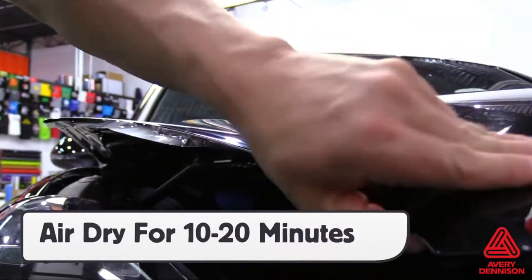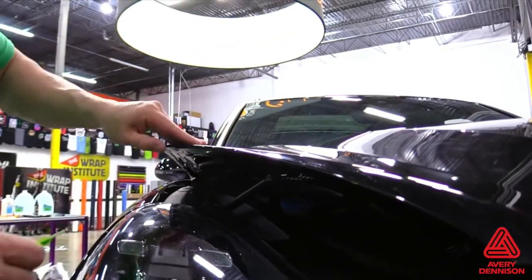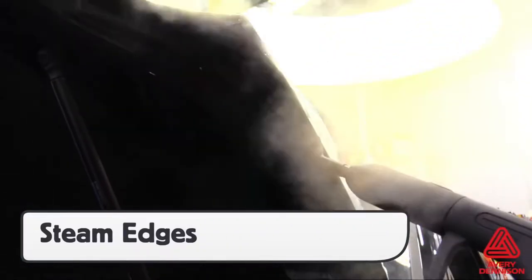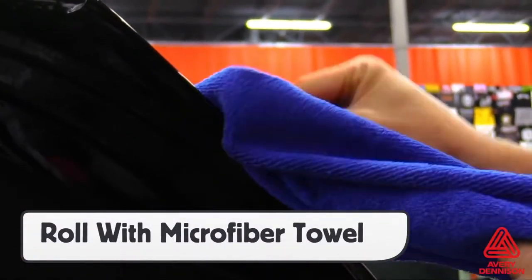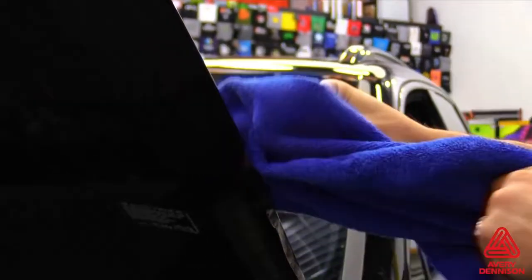When forming the film around the edge, one method is to let it air dry for 10 to 20 minutes in order to ensure that it holds the underside. A quicker method is to use a steamer right after the excess film has been cut away. The steam flushes out the glide solution as well as gently warms the film. Then, using a microfiber towel, the film can be wrapped around the edge and the excess moisture captured by the towel. This method achieves an efficient tight seal on the surface.